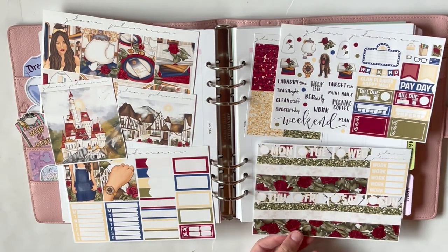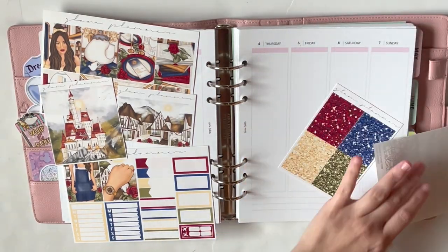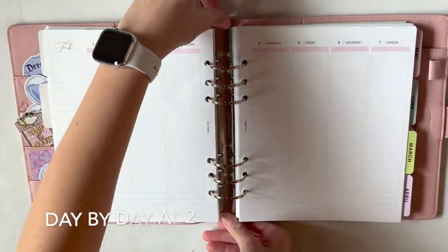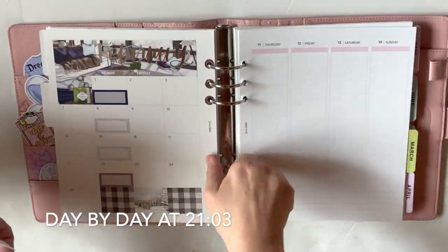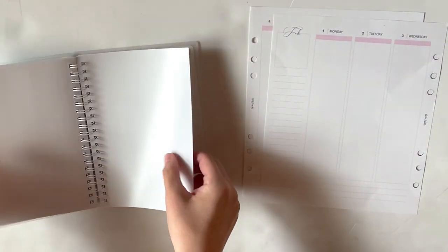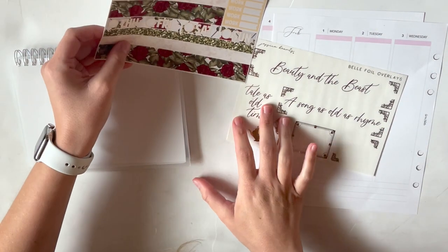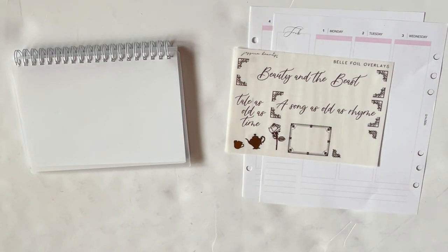I love this kit. I'm also pulling in this bottom washi overlay from Shop Jessica Hearts, and these rose header overlays that are foiled in red from Whimsical Plans. I almost said rose gold out of habit, but nope, they are just rose headers that I chose red to be foiled in.